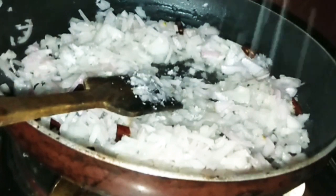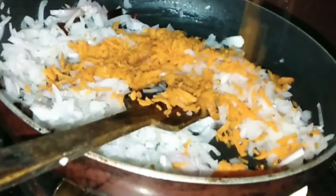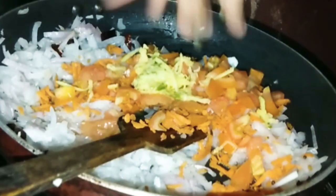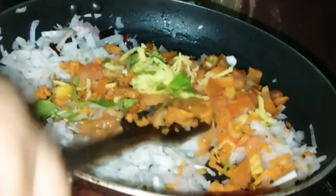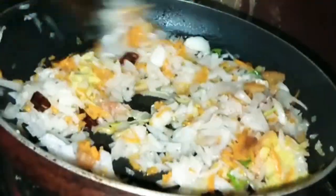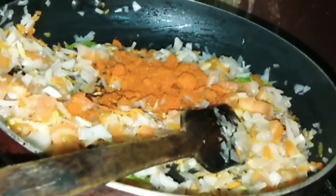We will use some of the other ingredients. I am using a small piece of garlic. I will use a garnish and a small piece of garlic.